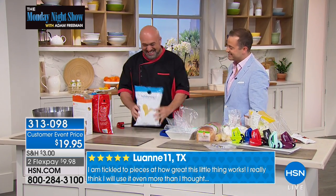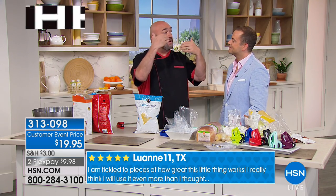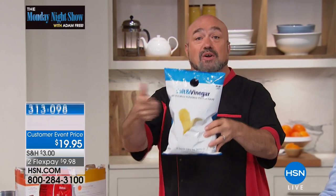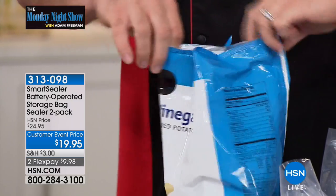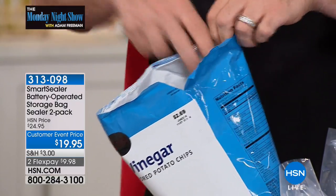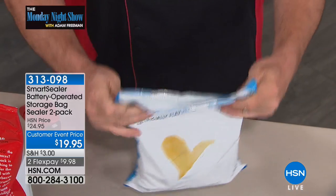A lot of people don't know this, but food manufacturing companies will spend a fortune trying to figure out the best packaging for the food that they make. So here's what we do, like fools — we get it home, and we open it. And then what happens, Adam? The air, the moisture, the bugs — everything that's gonna cause you to throw that out sooner than you have to is what's gonna attack that.